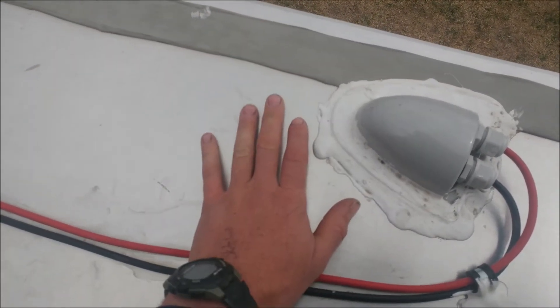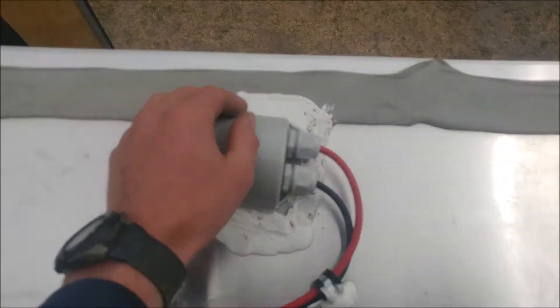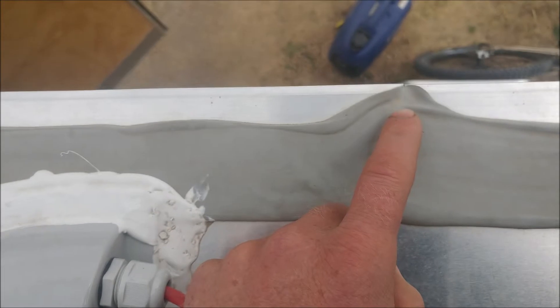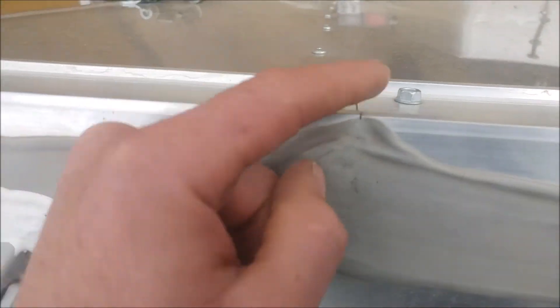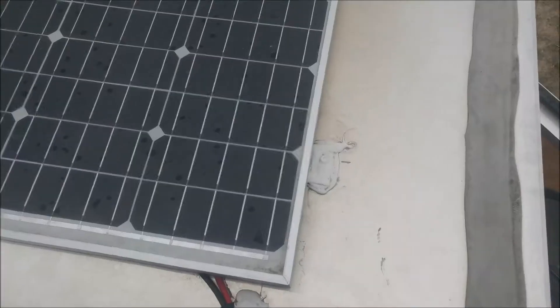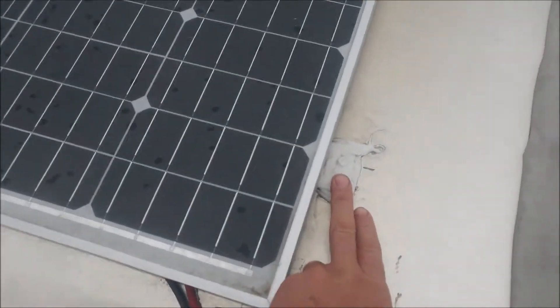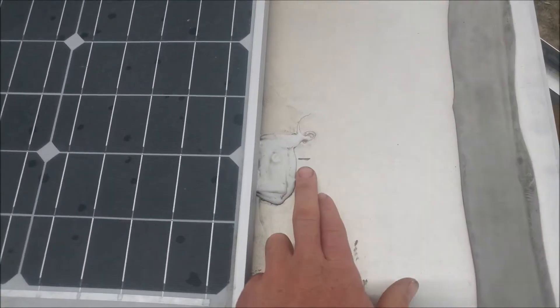The roof is the number-one thing to look at so you don't get rot. I can see a nice touch here — shout out to Wells Cargo: the guy that assembled this actually took the time to bring that sealant over where this joint is. So shout out to the guy that assembled this trailer at Wells Cargo. Let's go inside and check out the rest.